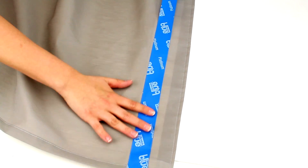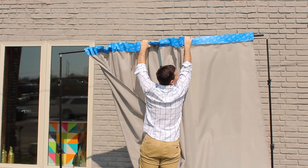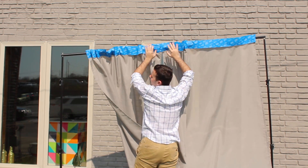Cover the top of your curtains with painter's tape. Then hang your curtains on a clothesline, or lay your curtains on the ground, to start your splatter painting.